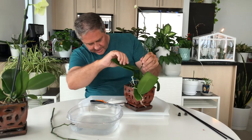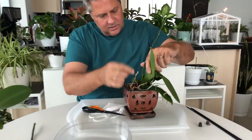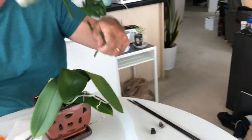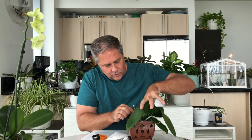I'm going to cut the other one off. But this one here — this node is way down in here, you can almost not really see it. I'm just cutting right above that. I know it's gone its course.